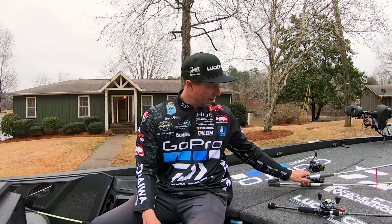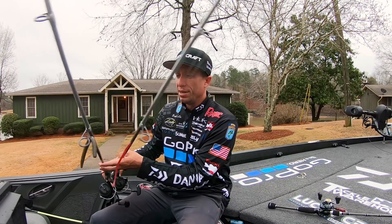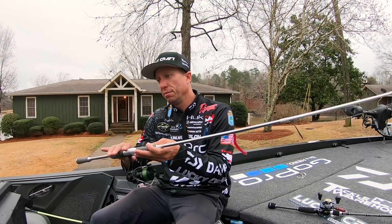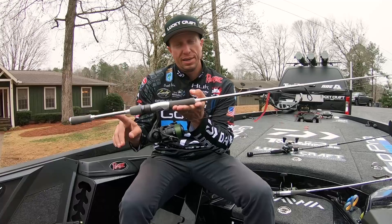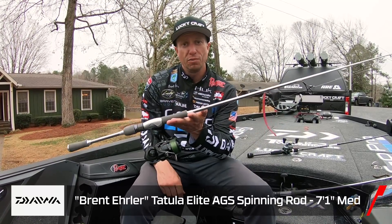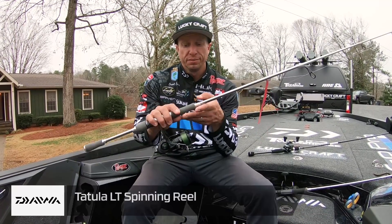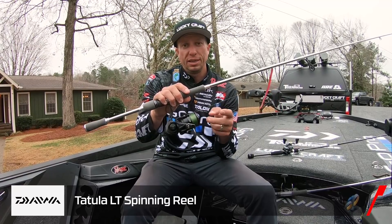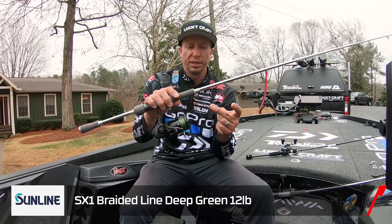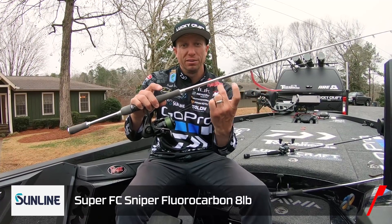How I did it was really two setups. One was a NACO rig and one was a drop shot. Both were exactly the same setup-wise: my Tatula Elite Series rod — a Daiwa rod that I designed, it's a 7-1 and we call it the drop shot rod, but it works great for the NACO rig as well. The brand new Tatula LT spinning reel. I used Sunline 12-pound braided line to an FC Sniper 8-pound leader.